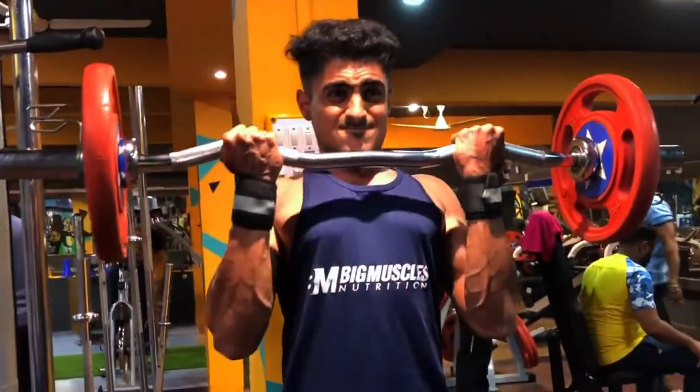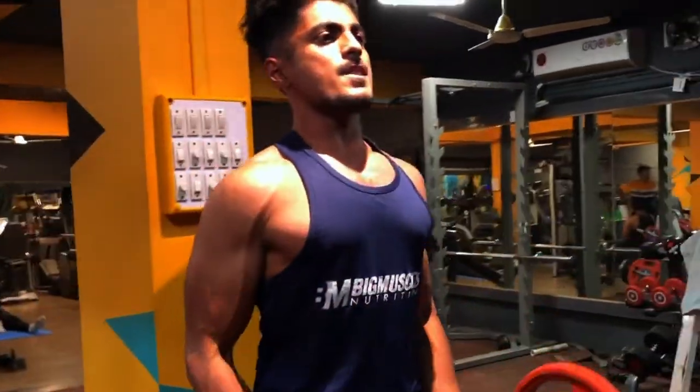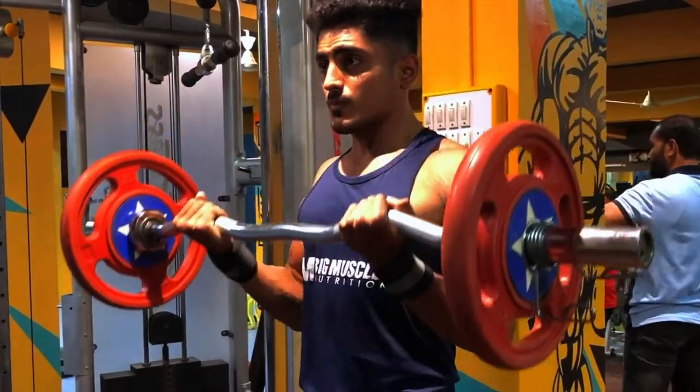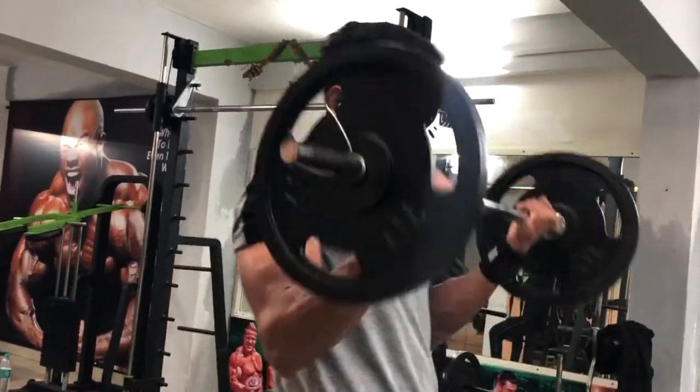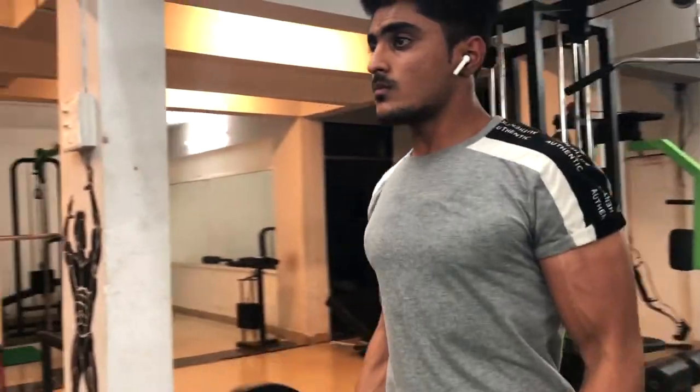The first exercise we are going to do is Barbell Curls. In this exercise, we are going to target both sides — the short head and long head. You can use an EZ bar or a straight bar. You can also use progressive overload in this exercise, so you will be able to track your weight and reps.